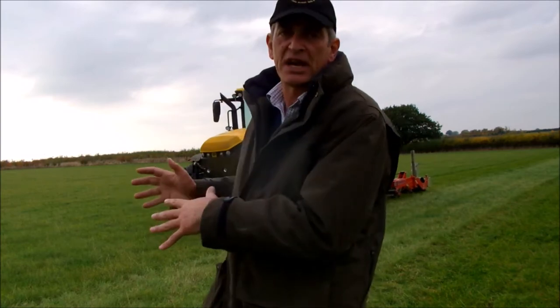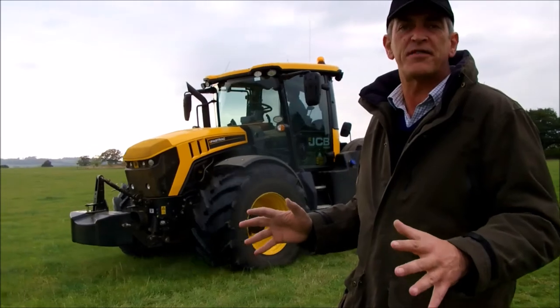Hello everybody, welcome to the October blog on the Agroecology website. Just a good opportunity today to have a look at this grassland subsoiling. It's October the 24th and it's actually very dry for the time of year.